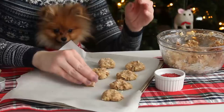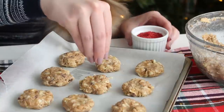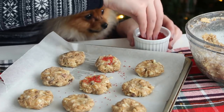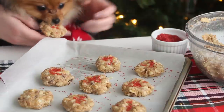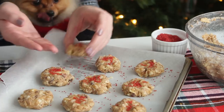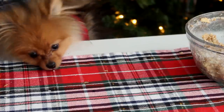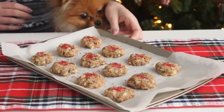Roll them into tablespoon-sized balls and place on a baking sheet lined with parchment paper. Flatten them with your fingers and sprinkle some red sugar crystals on top. Bake at 325 degrees Fahrenheit for 12 to 15 minutes until golden brown. Cool them completely and then serve them to your puppy.